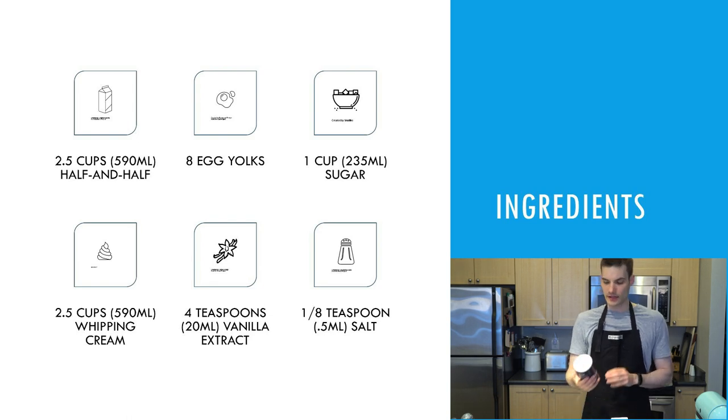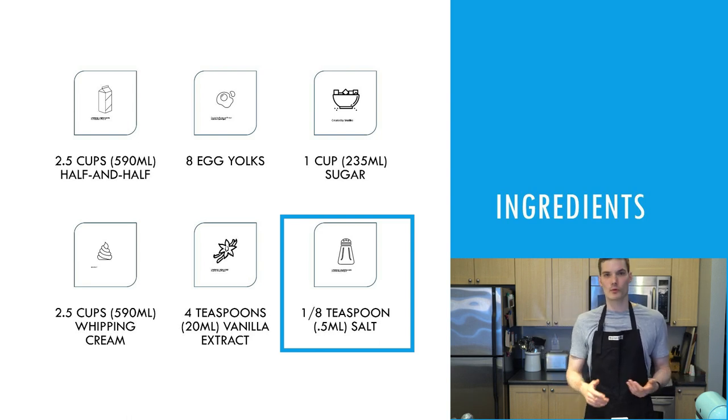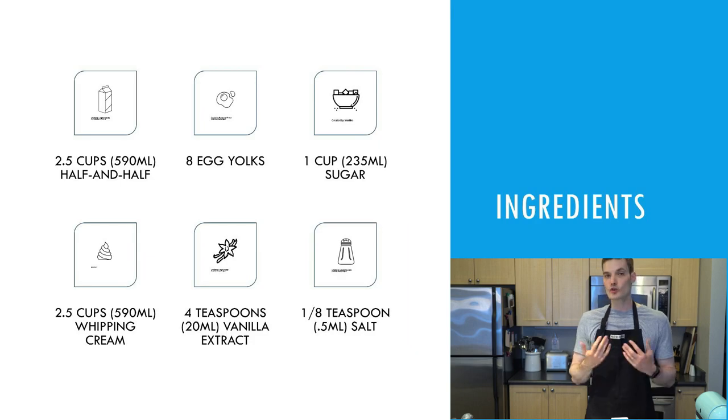The sixth ingredient is salt — we only need an eighth of a teaspoon, just a small amount. That's really it, that's all there is. It's a very simple, pure recipe. This is quality ice cream. When you look at some of the store brands, there are a lot more ingredients, a lot of stuff you probably don't know. Making homemade ice cream is really the best way to get a quality, delicious, and simple ice cream.